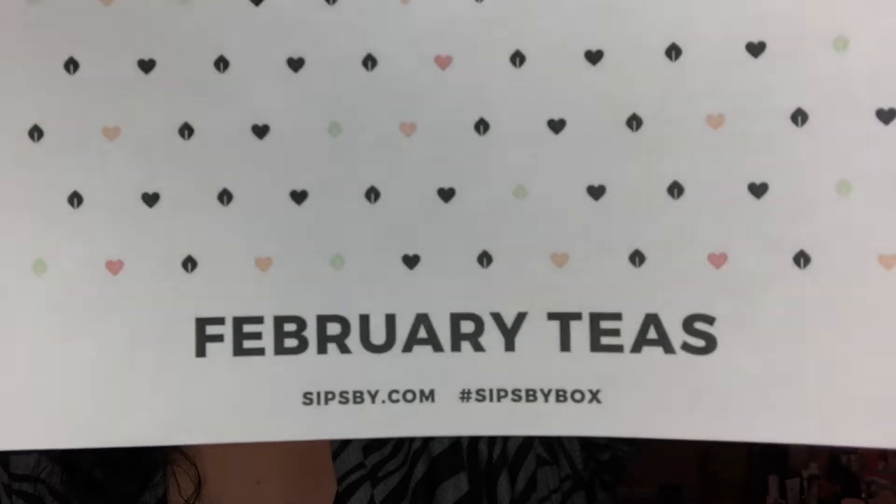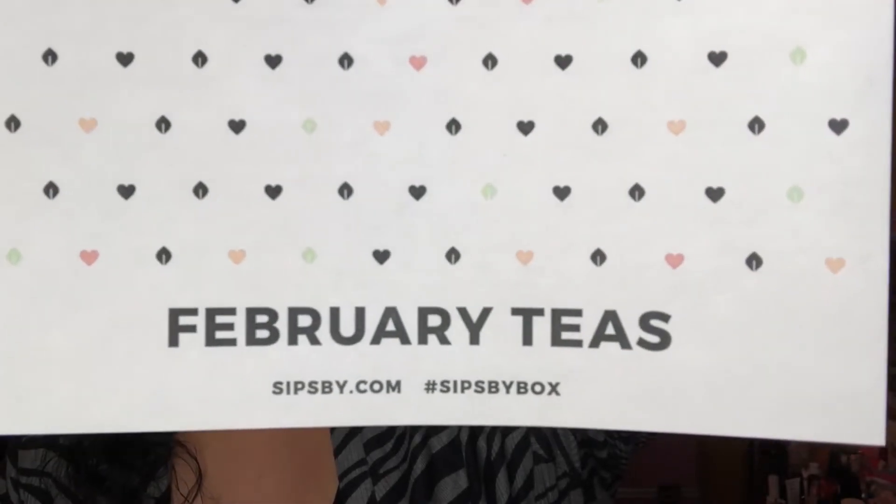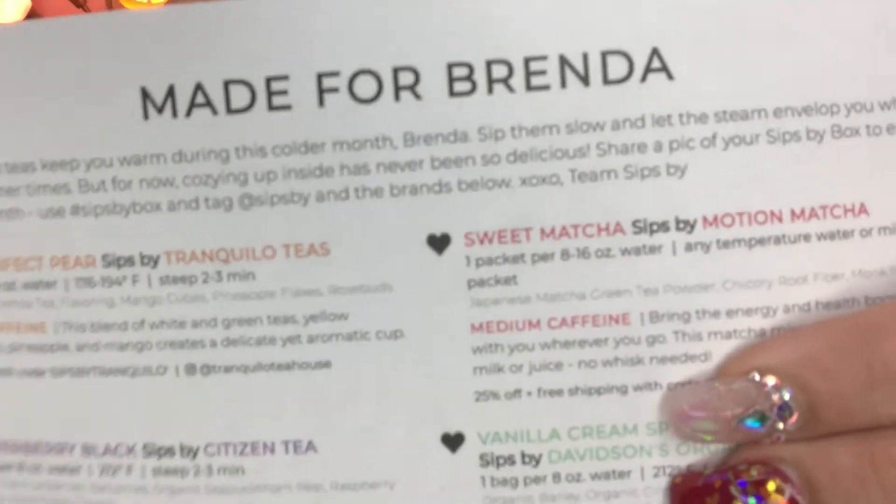They send a little card like this, and on the front it'll say February's teas, and on the back it'll say 'Made for Brenda' with your name on there. I do have a promo code that you can use if you're interested in purchasing a Sips By box — it'll give you a very nice discount, so I'll make sure to link that down in the description box for you.